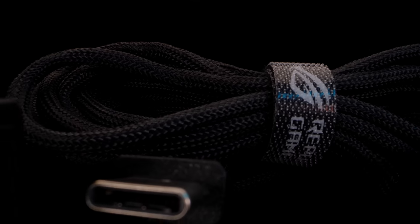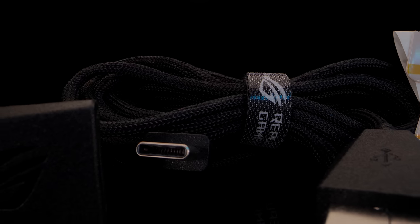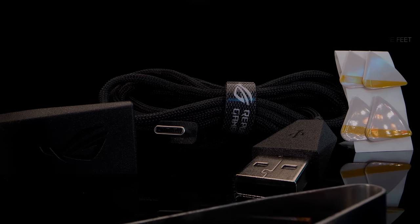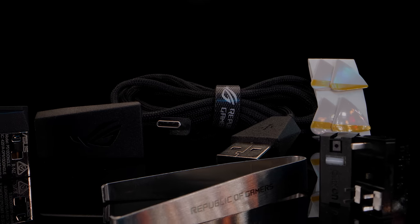Beside the mouse, you get a USB-C cable that works both for charging or using the mouse wired, a set of replacement mouse feet, and a USB-C to USB-A adapter.